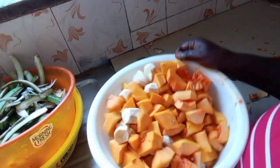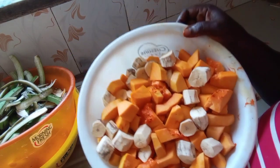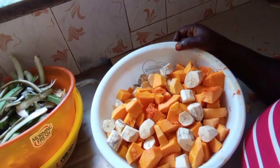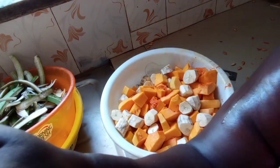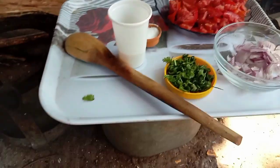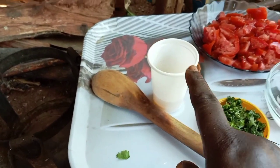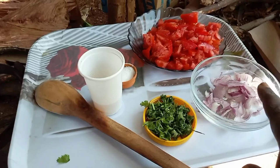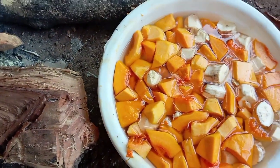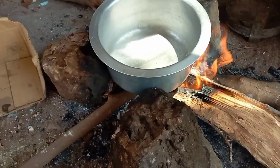We are done with the butternut, with the matoke, so we're gonna fry it, cook it. We are ready to start cooking. These are our ingredients here: we have our oil, coriander, onions and tomatoes, and here are the butternut and the matoke. Our fire is ready.